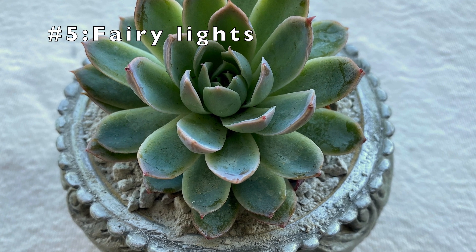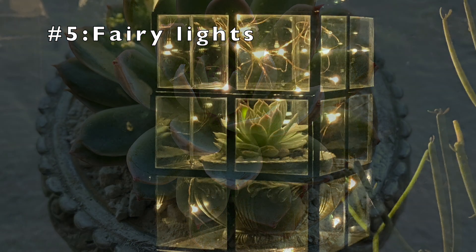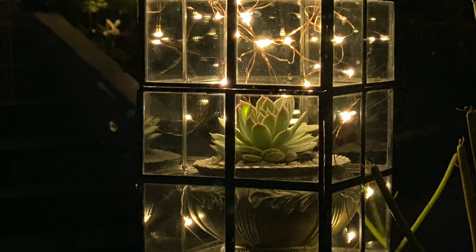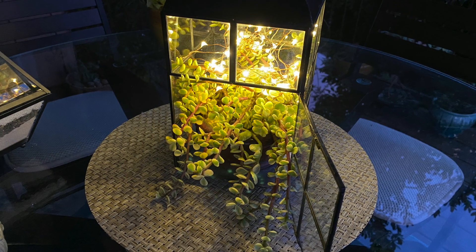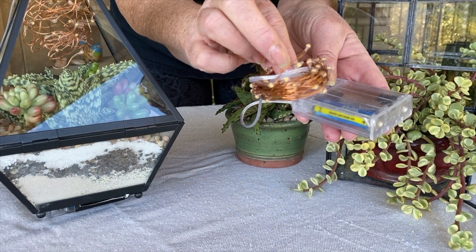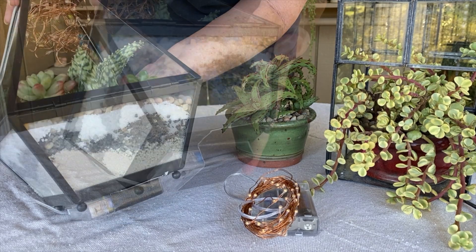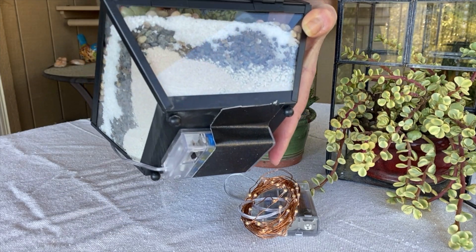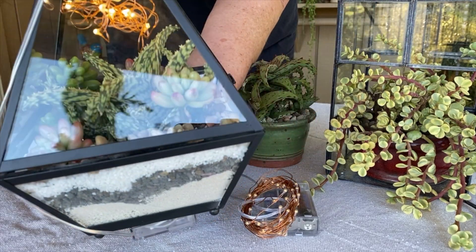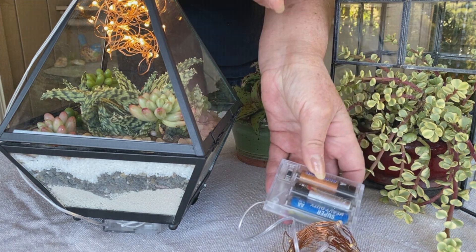Add fairy lights to make real lanterns that make a great tabletop display, look good hanging, and add magic to your succulents. Light diodes on copper wire come with a little battery pack — you have to add batteries. It's kind of the fun thing to do now with a lot of crafts. I stuffed the lights down at the top and attached the battery underneath with duct tape. Make sure the switch is where you can get it. Fairy lights are available at any craft store, easily found online.